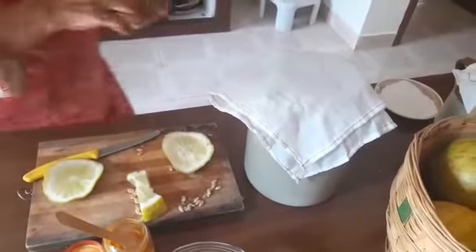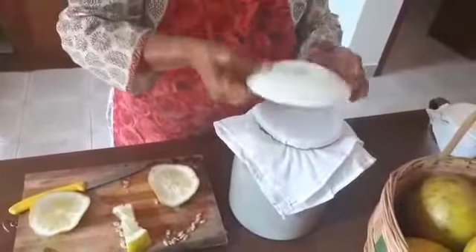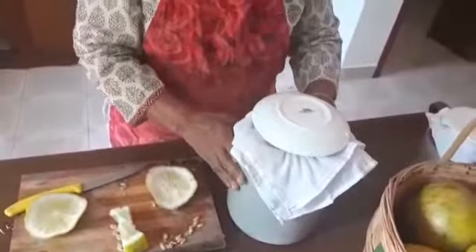Put a rubber band around the cloth cover and use a ceramic plate to cover it. This is how it will rest for three days. After three days, if you don't want to add spice just leave it like this — nothing will happen. Put it out in the sun whenever the sun is there. It should last you at least for six months. But if you are going to make it spicy, I will show you the next step.